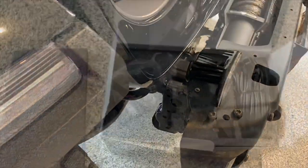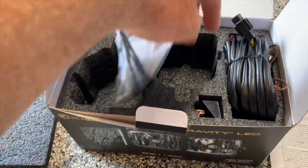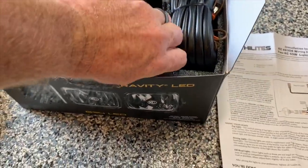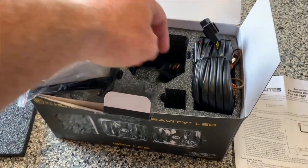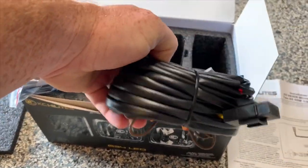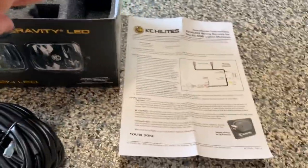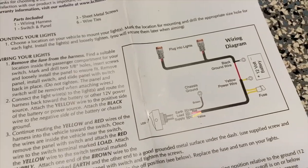One of the great things about KC is they do a really great job with their wiring and instructions. The lights are already mounted up. You've got a few zip ties and screws, a switch here which we're not going to need because we've got the aux switch in the dash, and then the wiring harness — we're only going to need part of that since part of it goes to that switch. There's the instruction sheet, which is pretty straightforward.